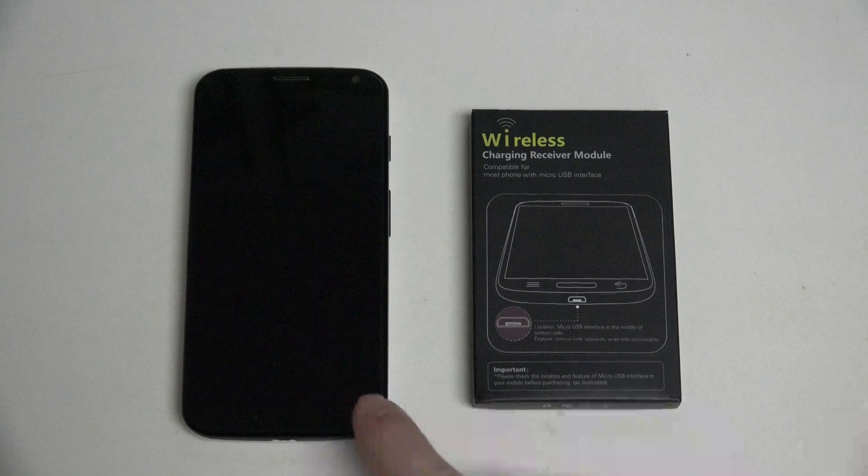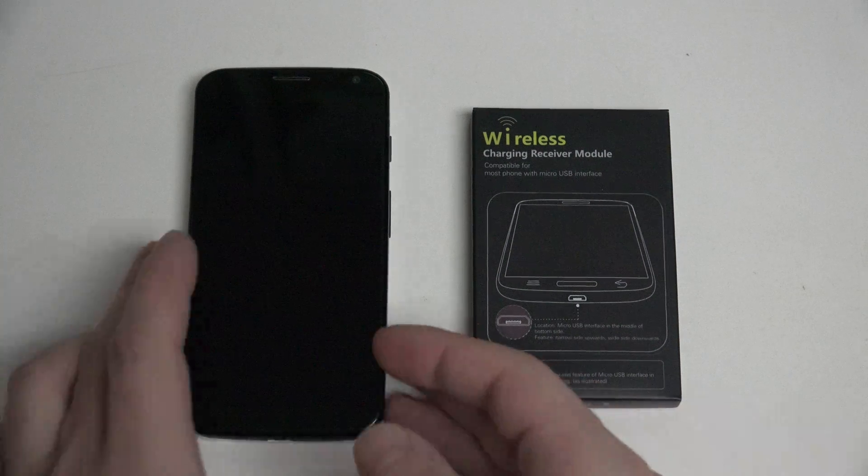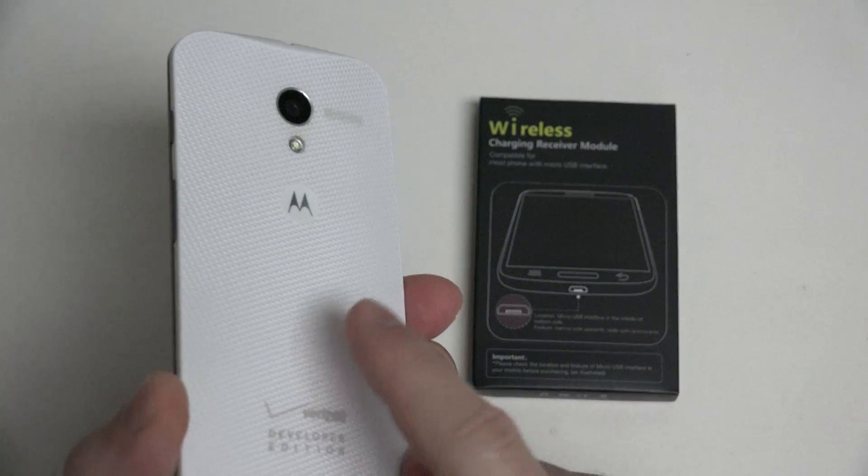I've got the Moto X 2013 edition right here on the left — still arguably one of the better phones on the market, even at its newfound low, low pricing. A bargain, no question about it. But there's no Qi-certified capability for the Moto X, and because it does not have a removable battery, there's no way to stick a receiver inside it either.